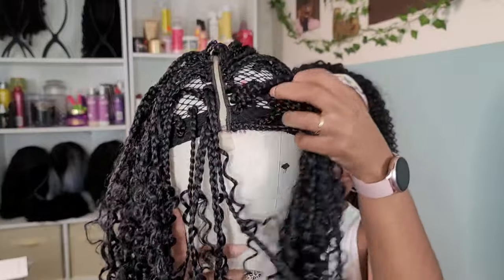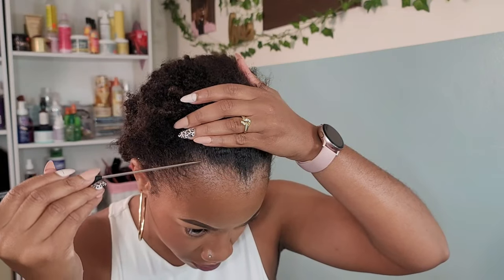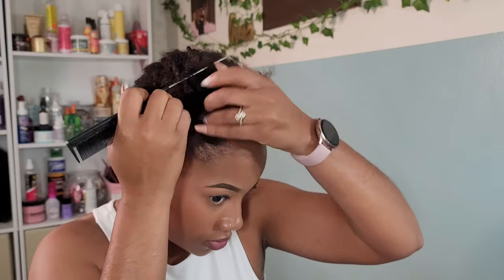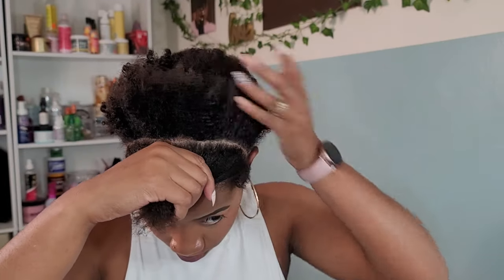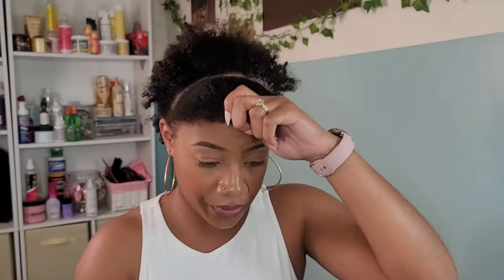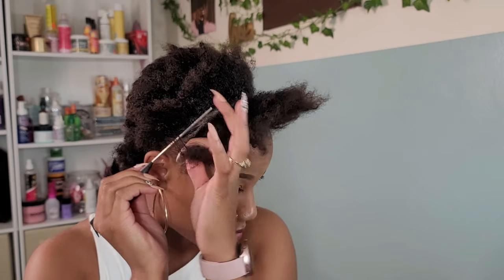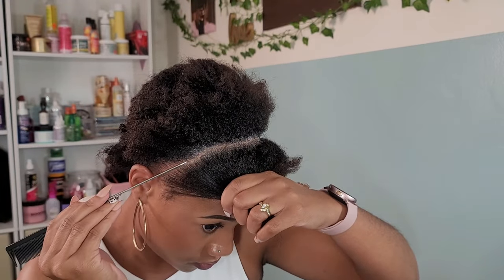This is definitely one of those trust-the-process videos. I know it looks a little janky right now, just give me a minute to finesse it. I want to create a natural hairline using this crochet cap. There's no lace on the front half of the cap, just a lace part. So I am doing one single row in the front of my head. I'm going in with this gel — absolutely love it, it helps so much with braiding and gripping. I use it to get my parts nice and clean, then I start braiding my hair into single braids.